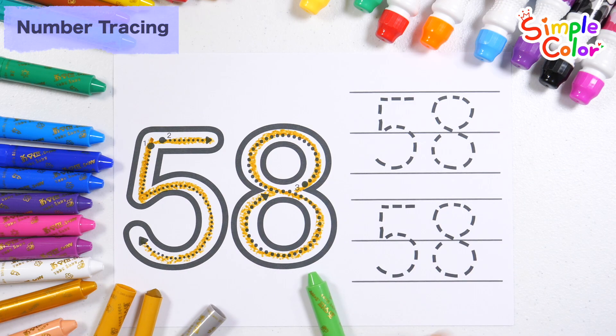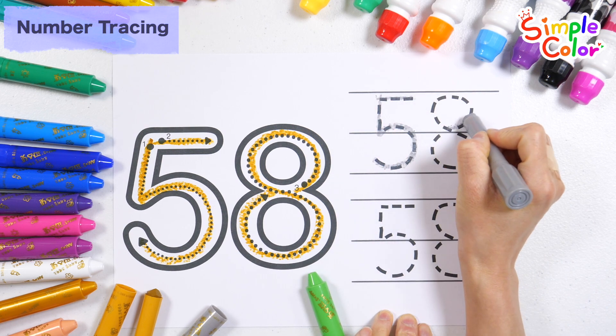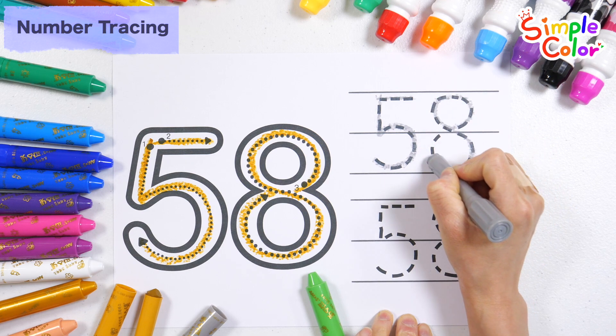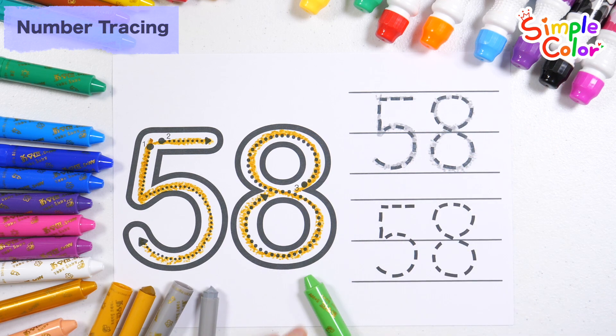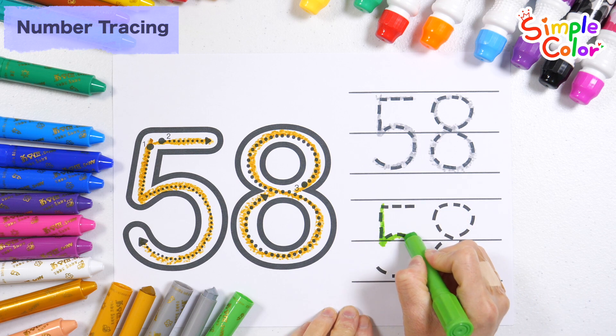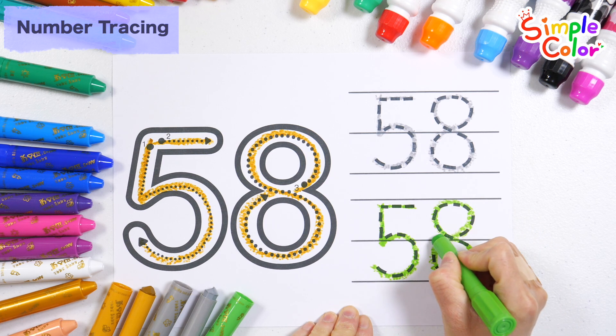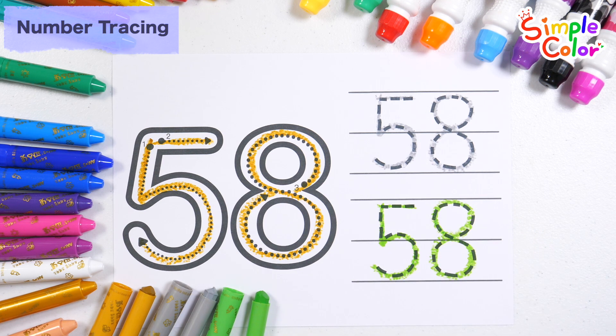Shall we try using grey and light green two more times? Dickory dickory dot, tick tock, tick tock. Number 58.